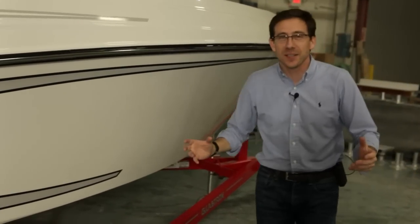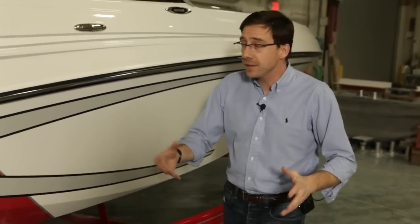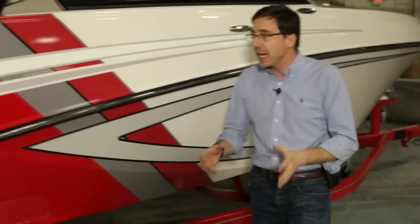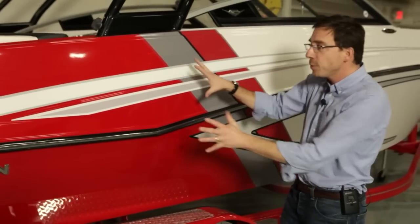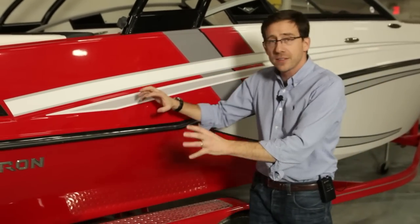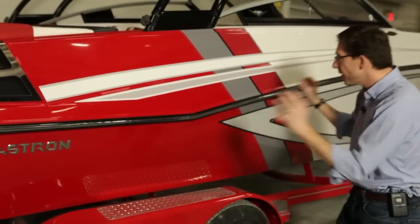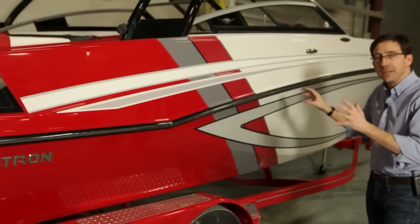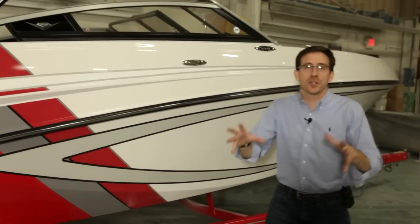The new GT series is designed in different packages. We have the regular GTs, the Legacy package, and we have the GTS. Today I'm going to show you a GTS boat — very sport-oriented. A lot of graphics, a lot of cool features in and out of the boat, to really dress up the boat. A very sporty, very sexy, great-looking product.